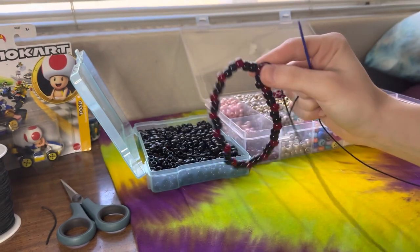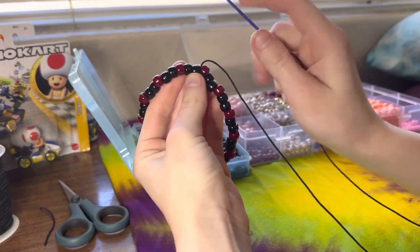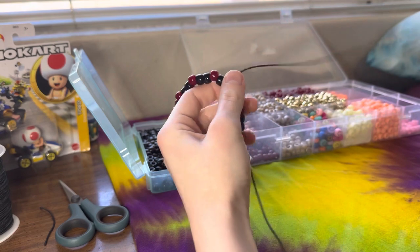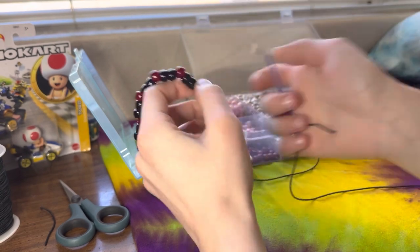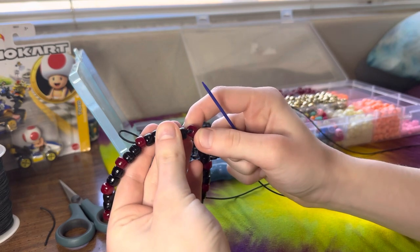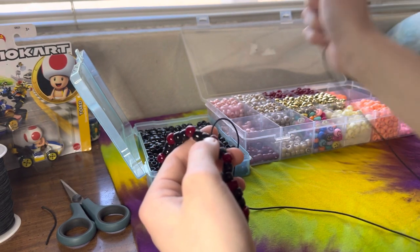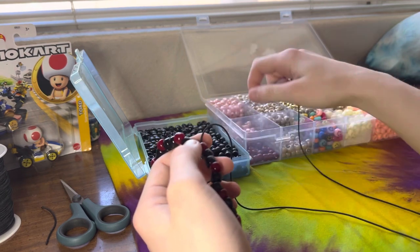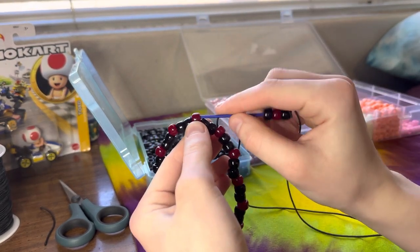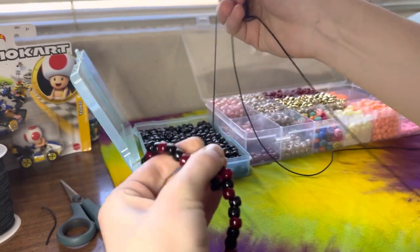Now that you have your little bracelet with the tail attached, I usually like coming out of this red bead — which is where you need to be — but I like to go over a few. Sometimes that helps with the stability and the way it looks; it can get pulled funny if you start right where the knot is. So move over a bit. For this, I'm going to be doing one black bead, one red bead, and one black bead again, going in through that red bead and pulling it nice and tight. And we are going to repeat.